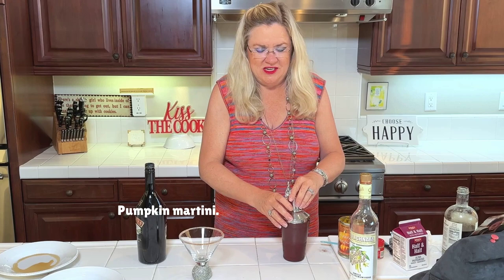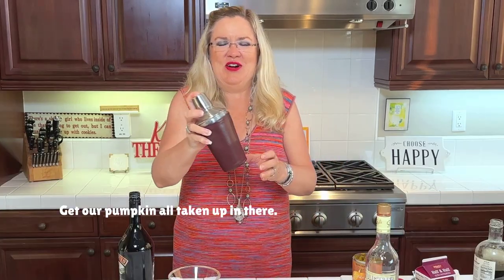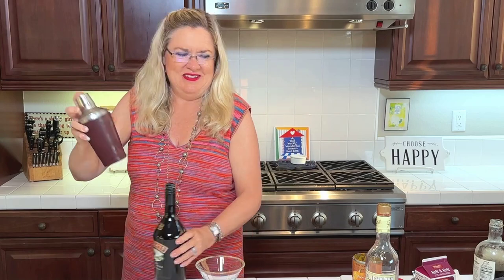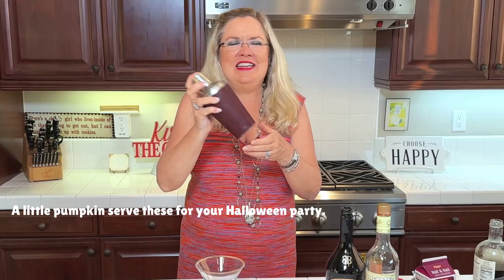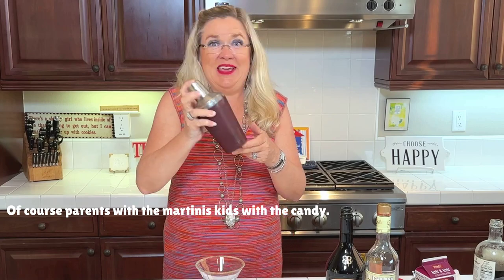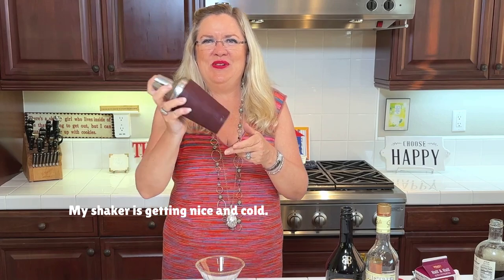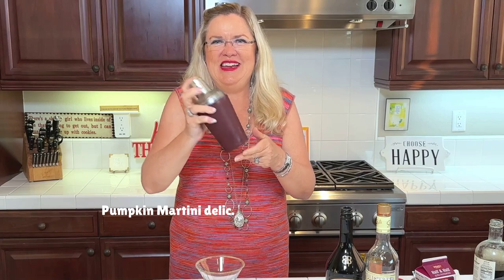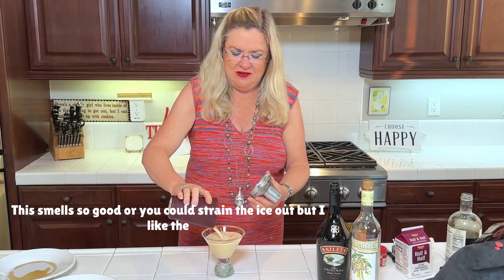Here we go — pumpkin martini ready to go. Shake it up, nice and cold. Serve these for your Halloween party — parents with the martinis, kids with the candy! My shaker is getting nice and cold so all the ingredients are chilling up.